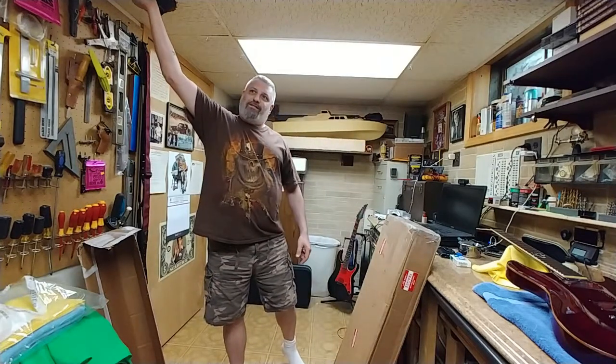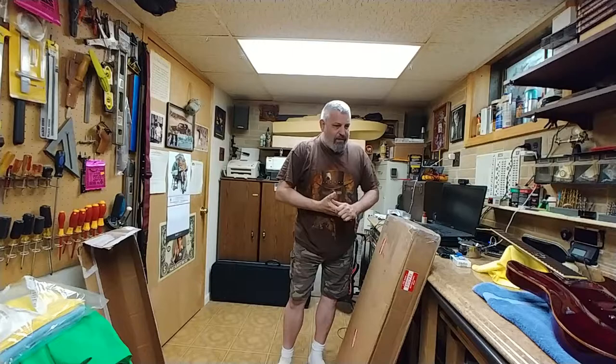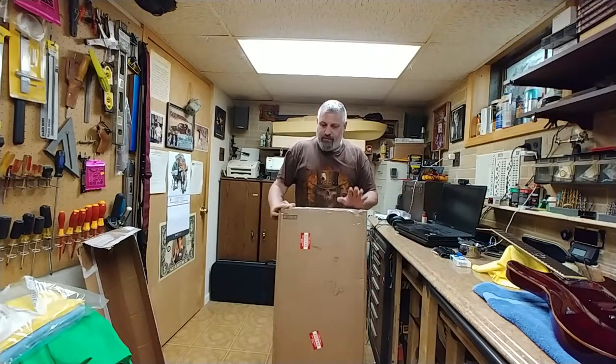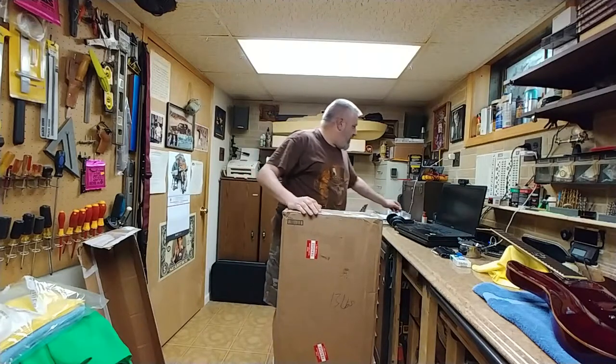Alright, so let me turn off the International Space Station over here. Okay, that works out. So I was on eBay, go figure, and came across something. I picked it up for $157. And I already have one of these, not in this color. But yeah, oops I did it again. So let's see what I got going on over here.